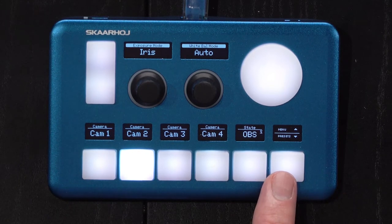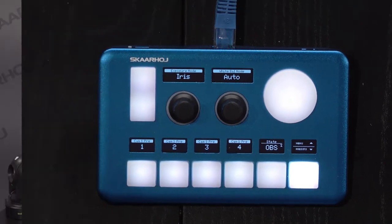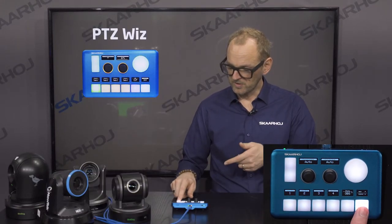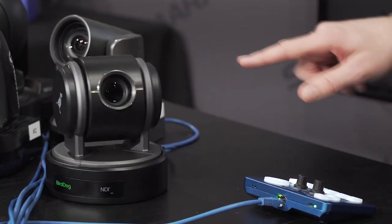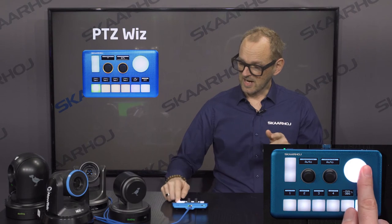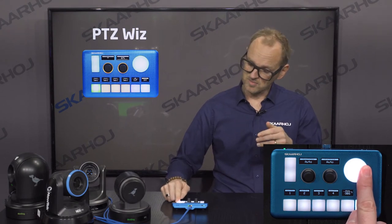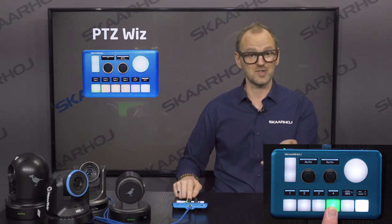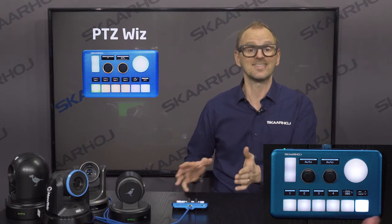On the lower edge of this button I can access preset recall. For the currently selected camera — let's go to camera number one — I can record preset number one, preset number two. If I want to bring the camera to a different position, I just adjust it a little and press and hold a key to store the preset. It's just that easy on the PDC-WIS.